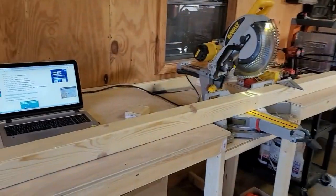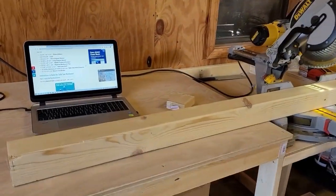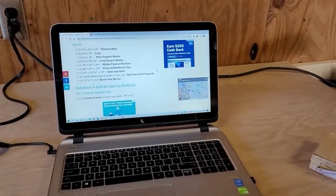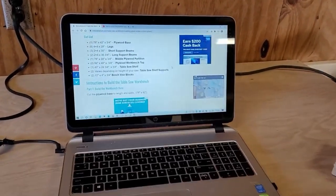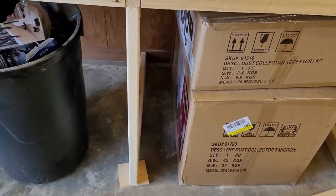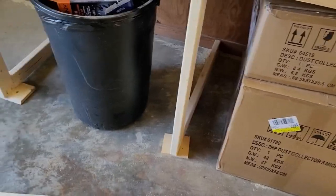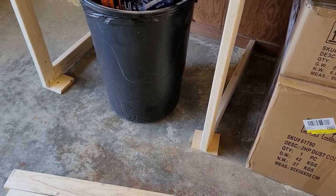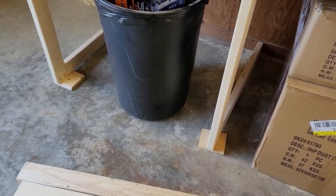Here's the miter saw stand already with the 4x4 sitting there. You always want to try to cut your longest pieces first and save your shortest pieces for the end — that way you're making the most use of your material. For this specific build we got the plans off of remodelholic.com. He's got a very detailed plan and videos that you can work along with that might be a little more detailed than mine. I was just showing my take on how we built this system, and we also had the miter saw station build that we did last week.